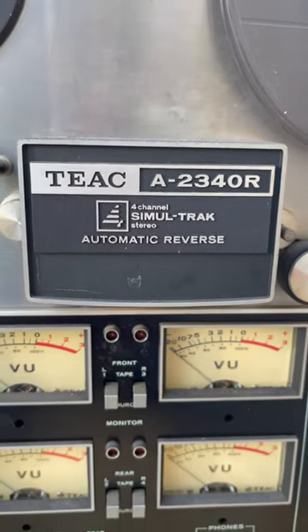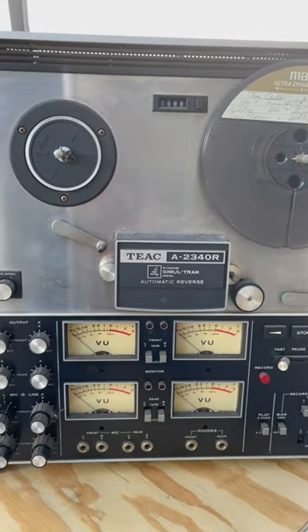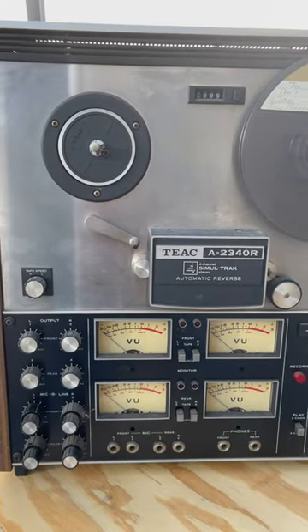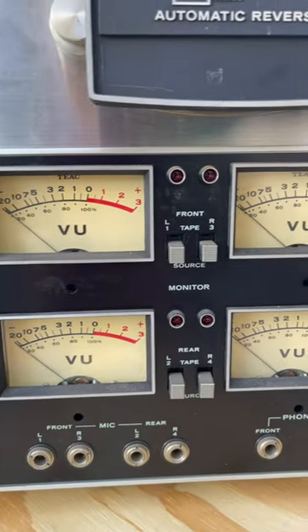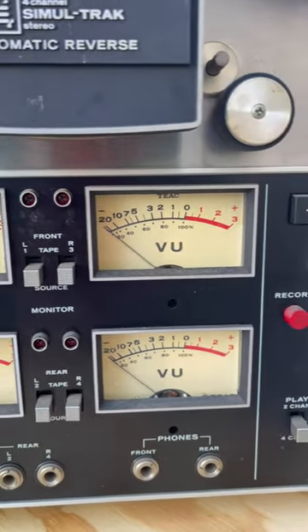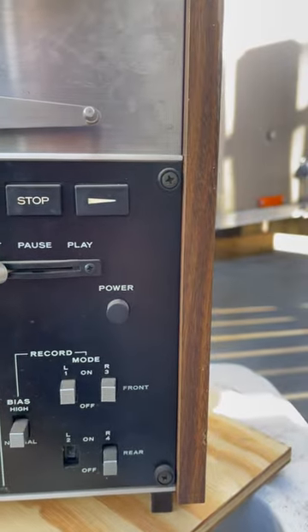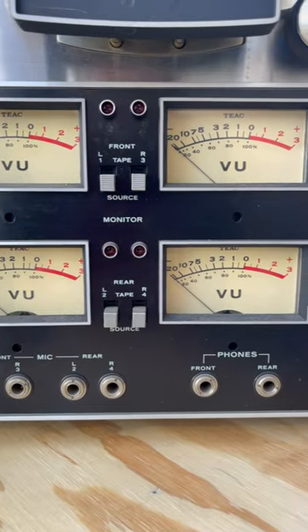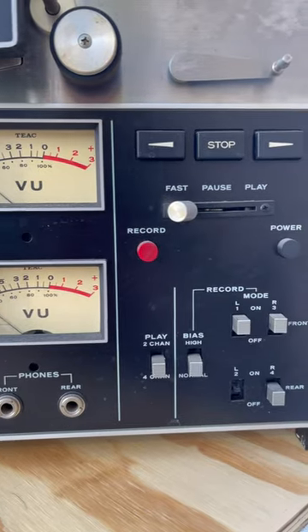Here's another reel-to-reel I picked up with no confirmation if the unit actually works or not. This is a four channel deck with Simon Lutrak stereo auto reverse. I'm hoping it all works with minimal repair or attention.